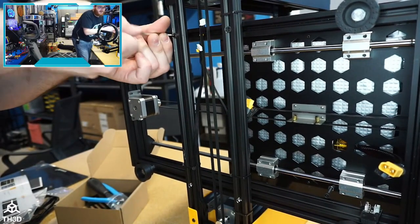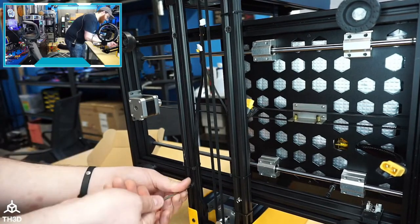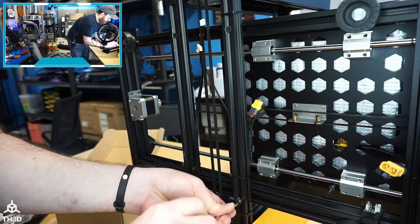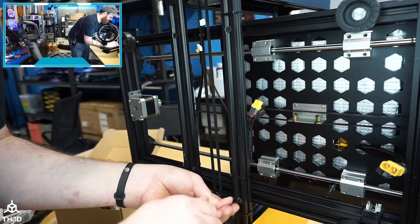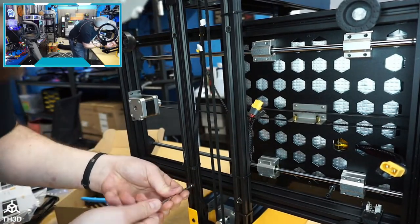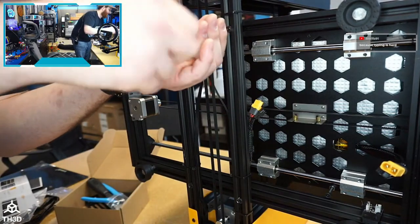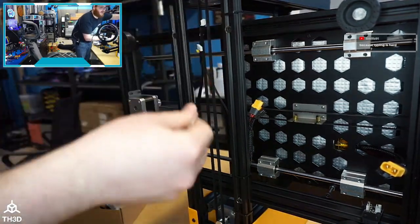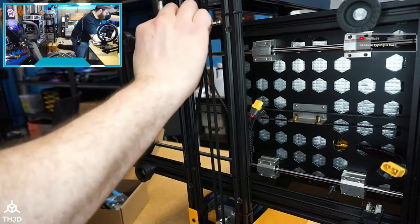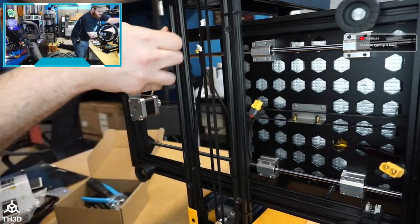Assembly is pretty easy — that's definitely a value add. Not having to do as much assembly is a plus, especially if you're setting up a bunch for a print farm. The steppers — I don't know what brand they are, but honestly I don't care about stepper motor brand. Most of the cheap ones get the job done; I can't remember the last time I had a faulty stepper motor, even on bottom-of-the-barrel brands.